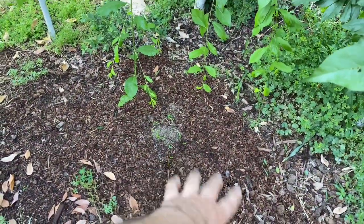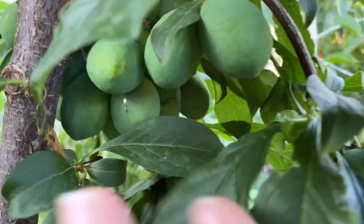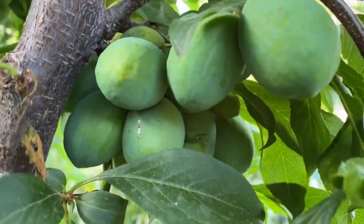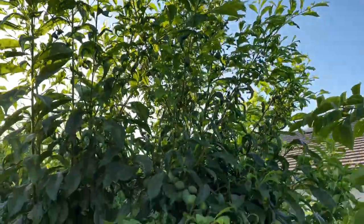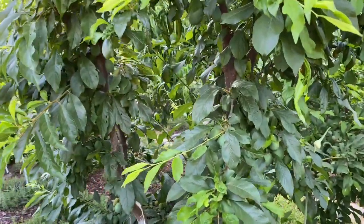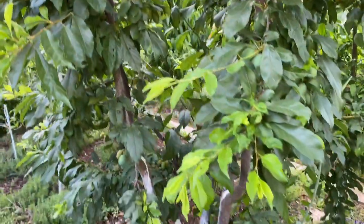This is a Flavor Grenade pluot — one of the most explosive tasting fruits you've ever had in your life, hence the name grenade. You can see the production, how clustered and thick it is. Now imagine that cluster over the entire tree. Last year at this height it produced about 200 to 250 fruit. I'm expecting the same this year but with bigger fruit.